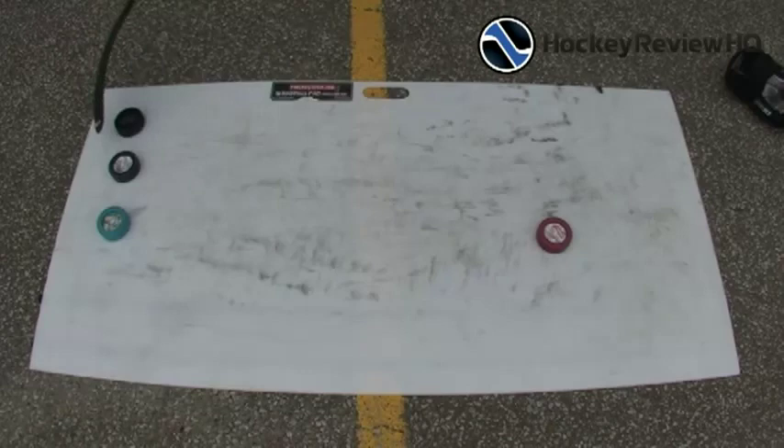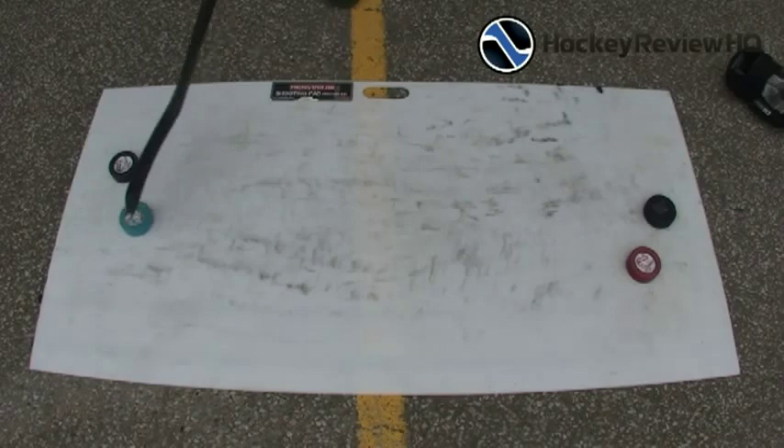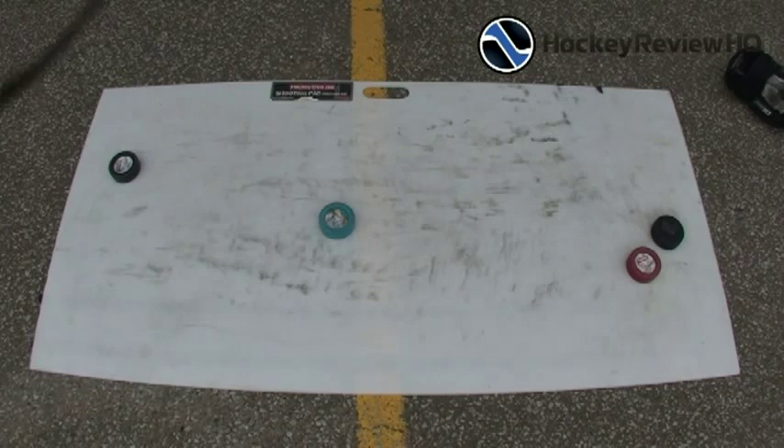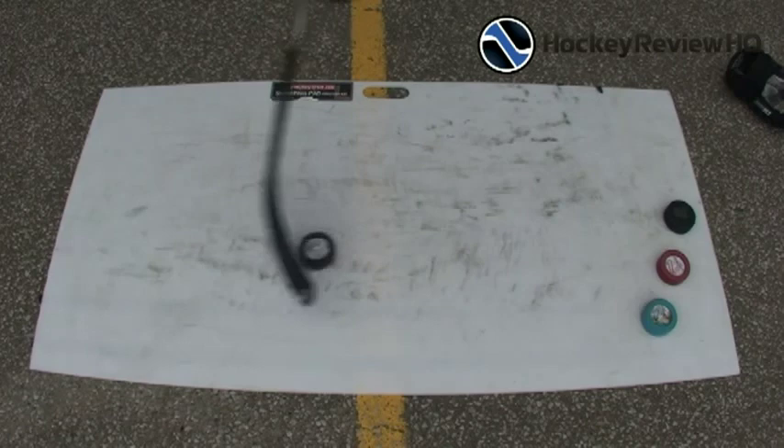This is a six ounce regular hockey puck from Canadian Tire — it slides nice and smoothly as it should. The fly puck six ounce matches the weight of a regular hockey puck, though it actually feels a bit heavier. I don't know, maybe it's the harder plastic, or most pucks generally lose a few ounces over time.